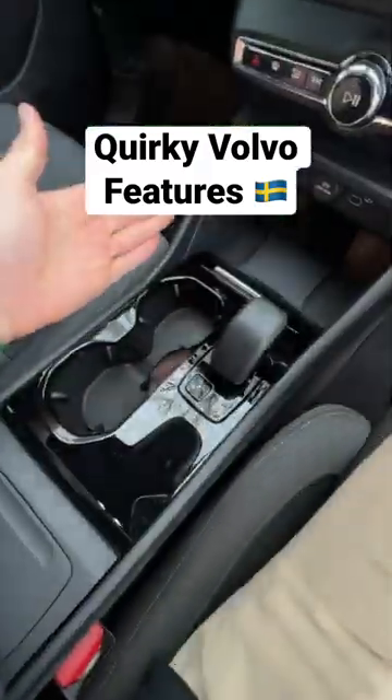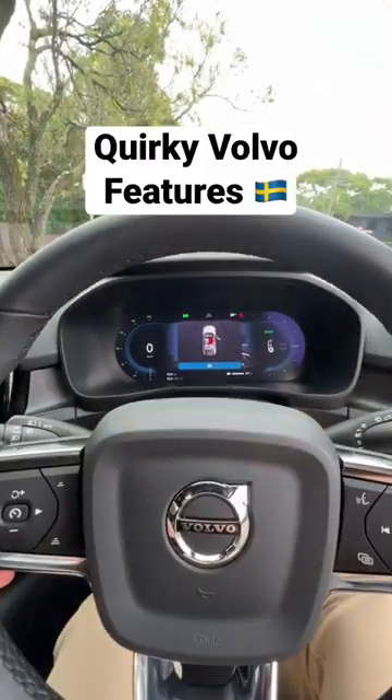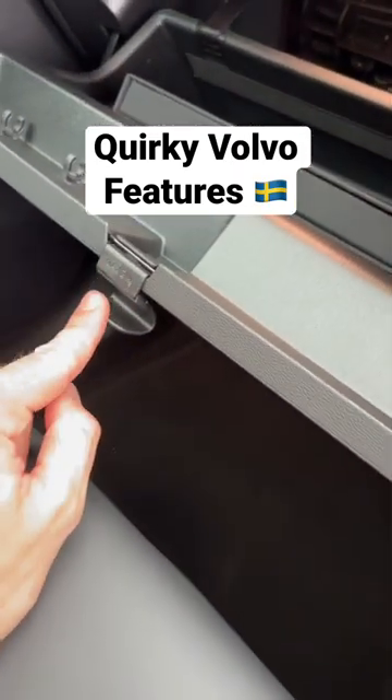On the inside there's no start stop button — you just jump in, put the car into drive and you're ready to go. This car also comes with a built-in bag hook which can support up to two kilos.